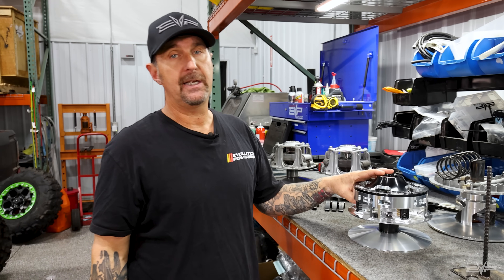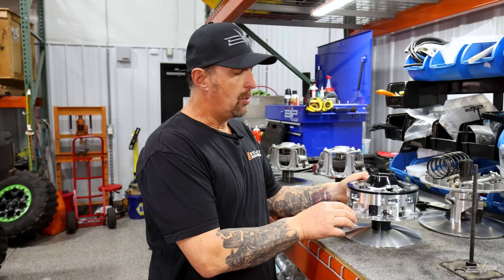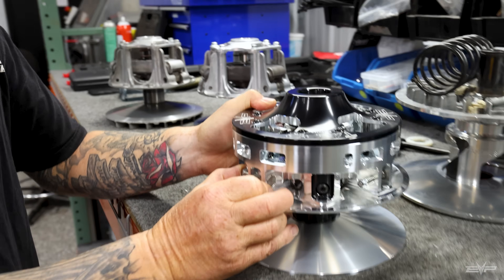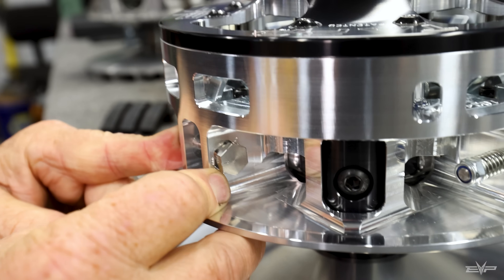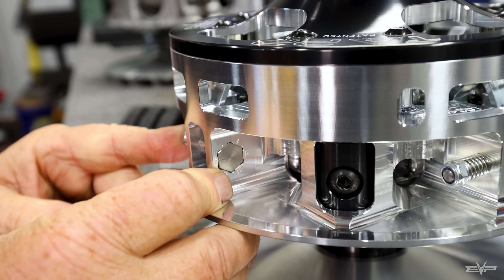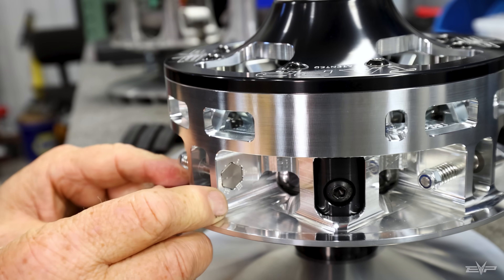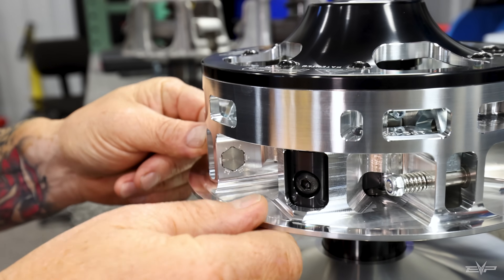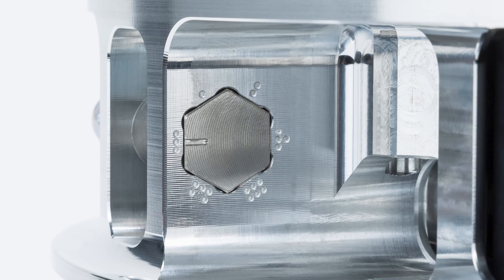The TAP clutch is amazing when it comes to adjustability. You can adjust your clickers — these are the clickers here for those of you that aren't familiar with TAP clutch — and basically this allows you to change your operating RPM. There are six positions, starting with one being the lowest RPM and six being the highest.